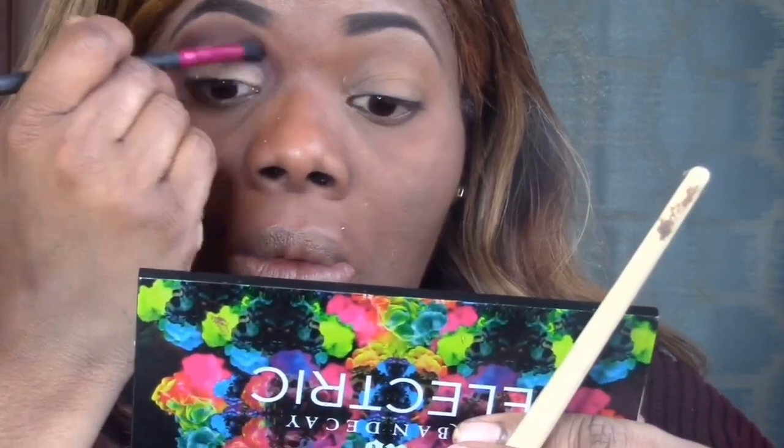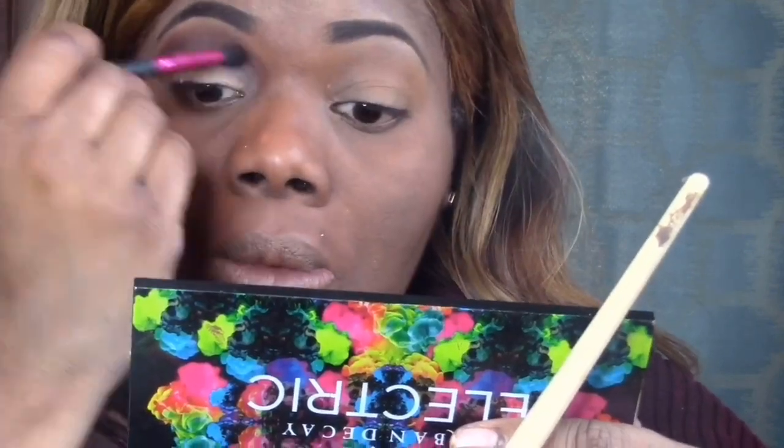I'm just going to blend and keep blending out. Then I'm going in with — I forgot what brush this is — it's a Beat by Court brush. I love this brush because it's flat and I'm going to be cutting my crease a little bit. It does exactly what it's supposed to do. Then I'm going to blend that eye out a little bit more.